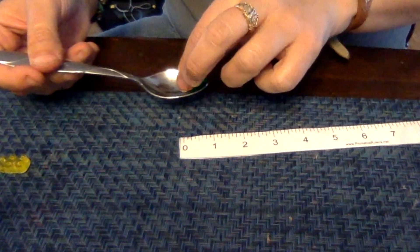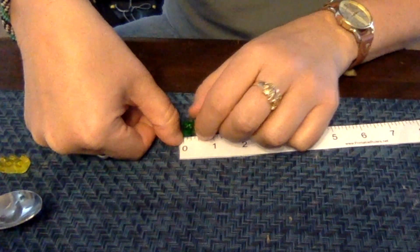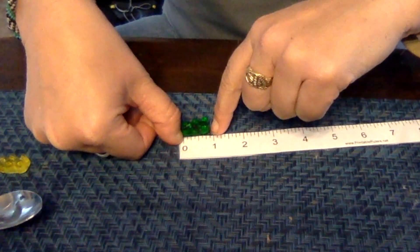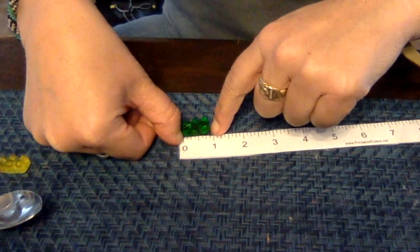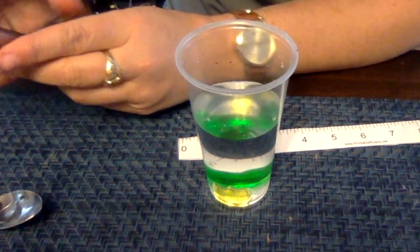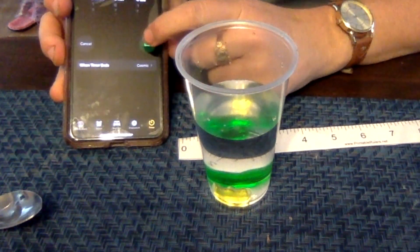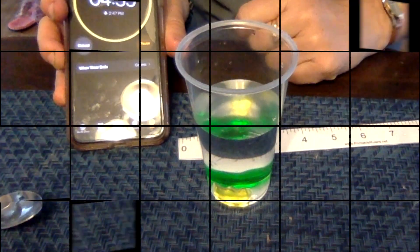Next we need to measure gummy bear number two, our green one — set it up the same way. He is actually seven eighths of an inch. So our green one is a little bit bigger. Let's go ahead and record that on our data sheet. Now that we've recorded our data, we need to put our gummy bears back in our cup and press the timer for five more minutes, then we will measure them again at the end of five minutes.